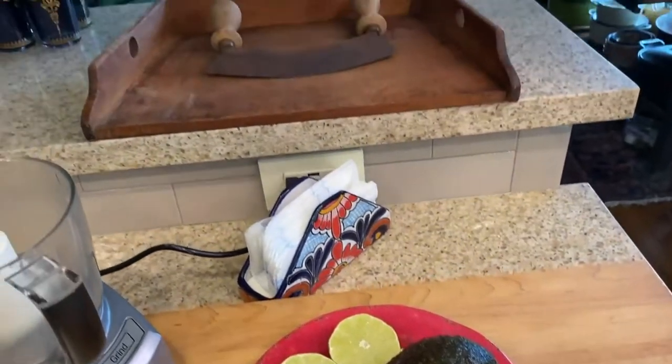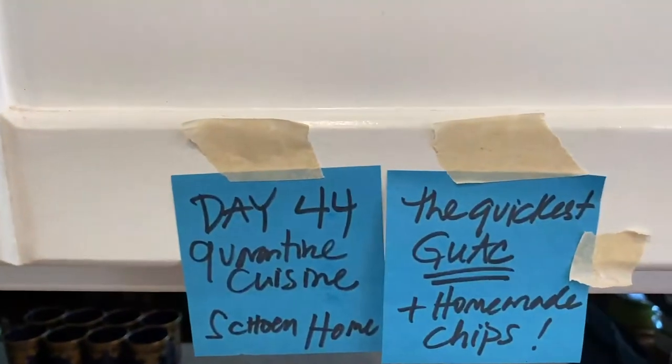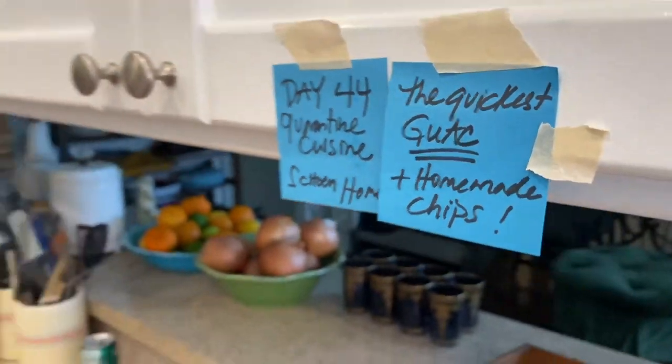Hey guys, it's Day 44 quarantine cuisine shown is home, and we're making the quickest guacamole and homemade chips.